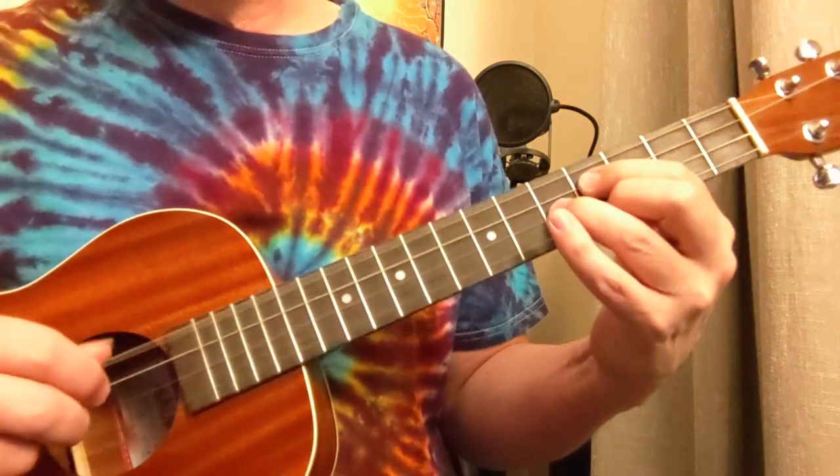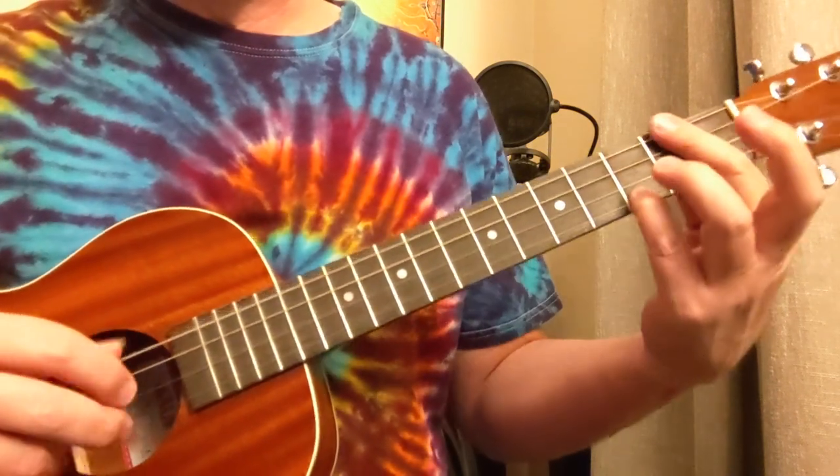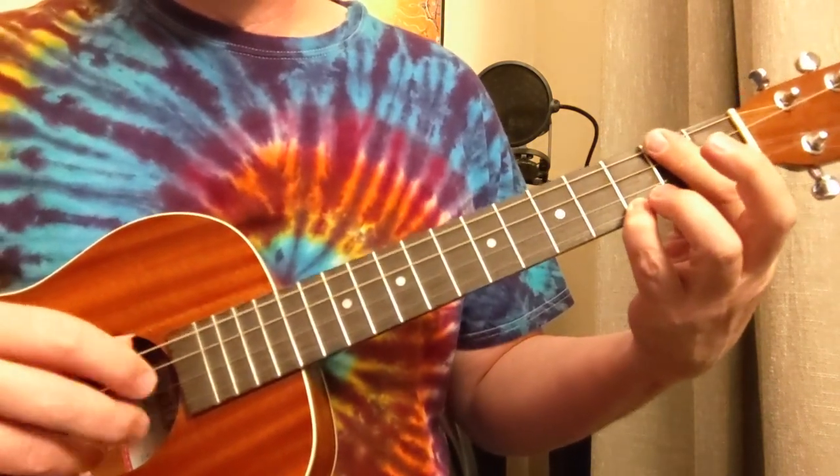We're going up two — that's an E with a D bass. A7 with an E bass. Then back to D.